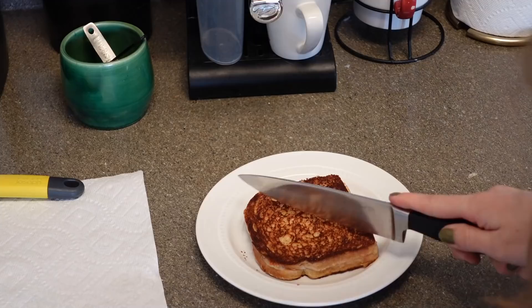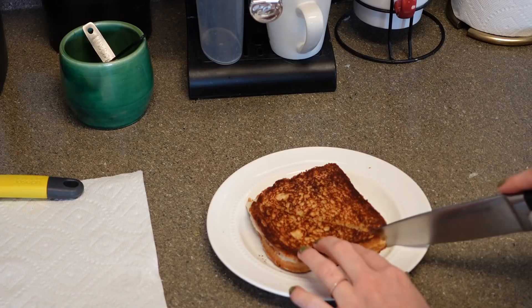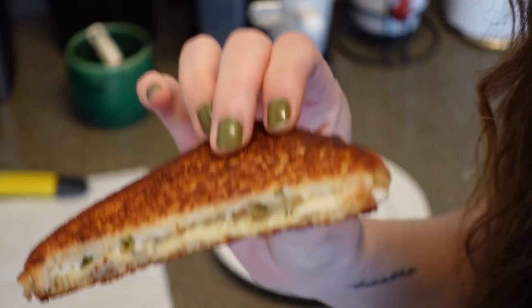For anybody who cuts their sandwiches like this, I don't trust you. This is the best way for eating and dipping. I wish I had tomato soup, but I don't. So I'm just gonna be a crazy girl and have it. Look at that — oh, cheesy goodness.